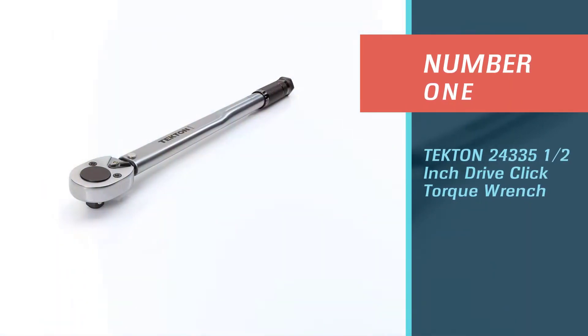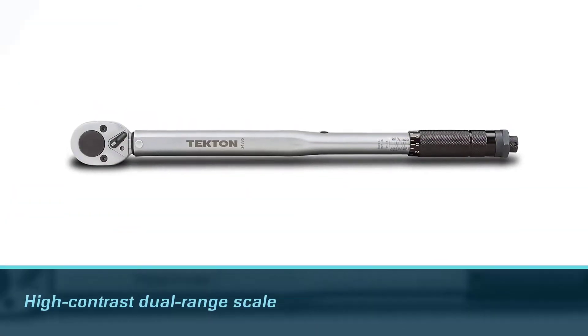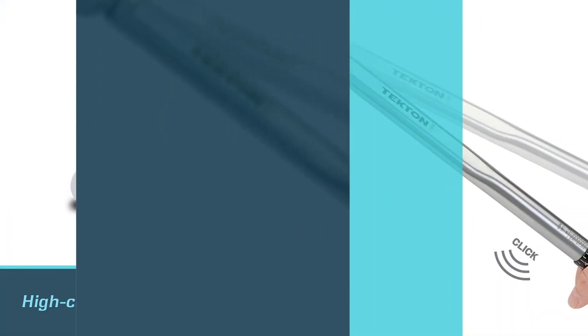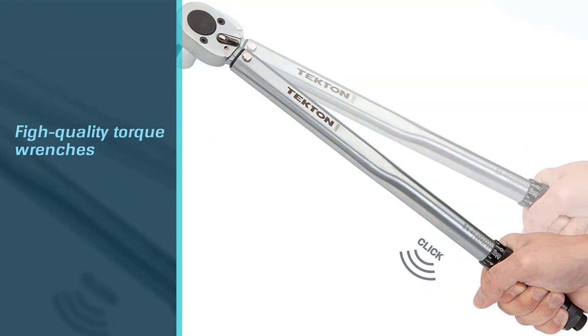Number one, most popular: Tekton 24335 1/2 inch drive click torque wrench. Tekton is the most popular manufacturer when it comes to high quality torque wrenches. The Tekton 24335 1/2 inch drive click torque wrench is one of their top-of-the-line, reasonably priced items.